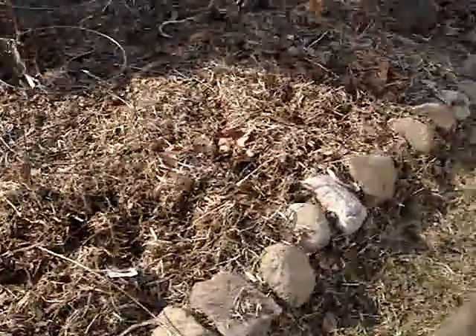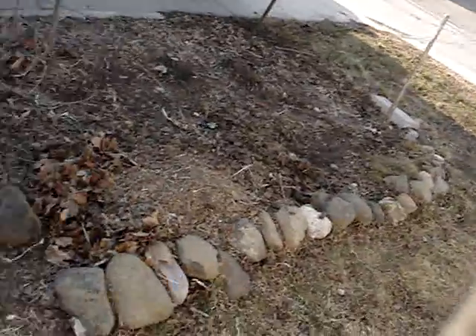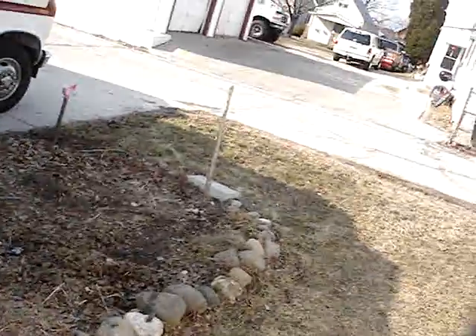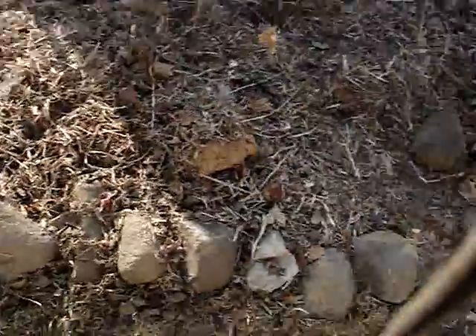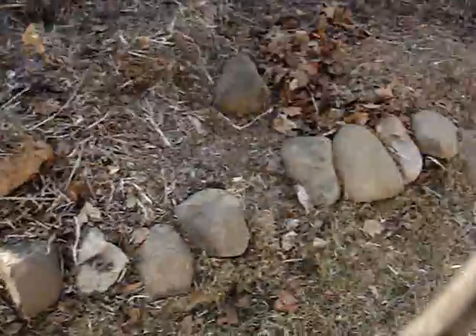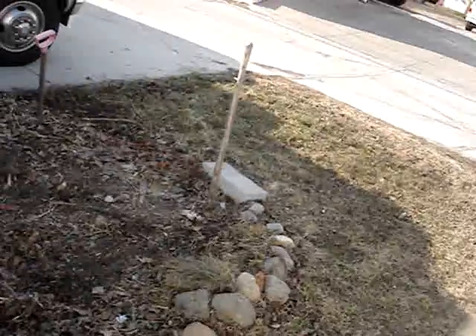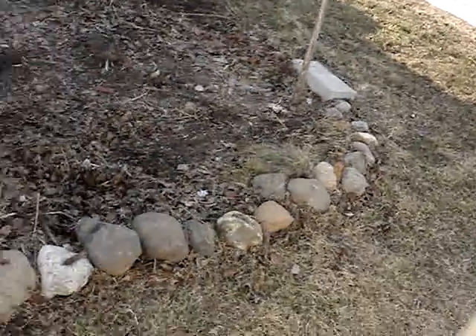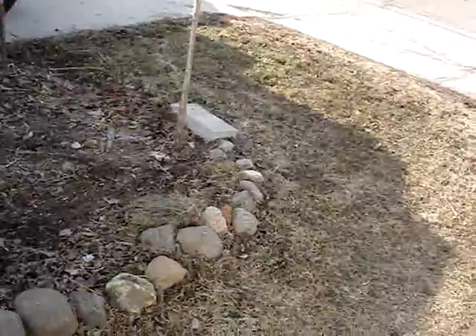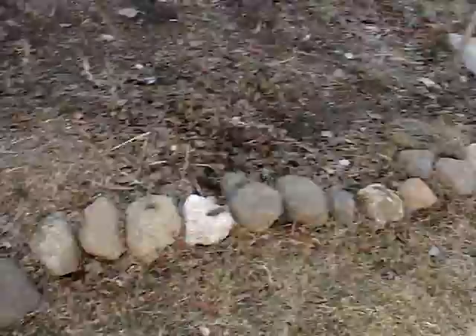And these river rocks — I found those in the garbage too, about two blocks from here. The guy had a big pile of them by his alley and I asked if he wanted them gone. He said I'd be doing him a great favor by taking them. So I took the van over and loaded them all up. My neighbor across the alley said that river rocks at the garden center cost about a dollar a piece.